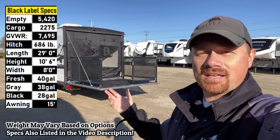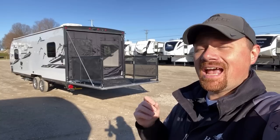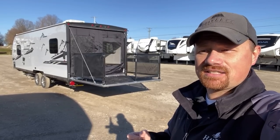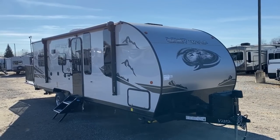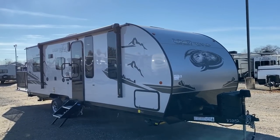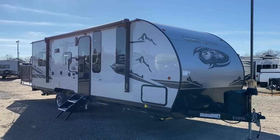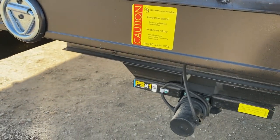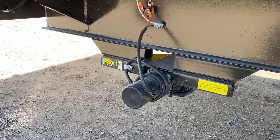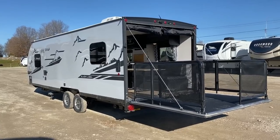Behind us, 4,720 pounds in the Black Label Series. Keep in mind, the specs you just looked at on screen are specific to the Black Label Edition — things like the GVW and the dry weight are a little bit heavier here compared to the standard series. If you'd like to compare, I'll leave a link in the video description.